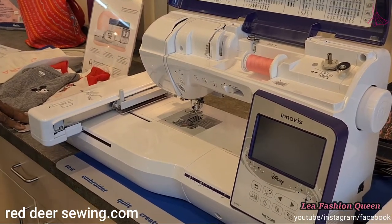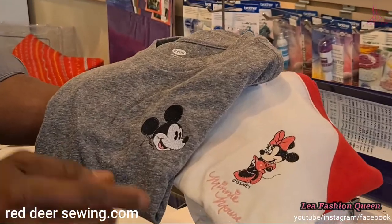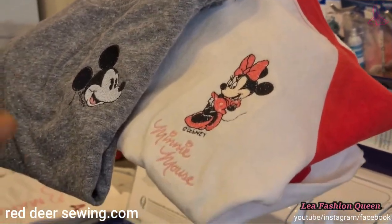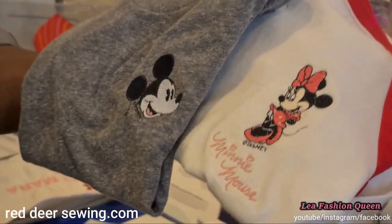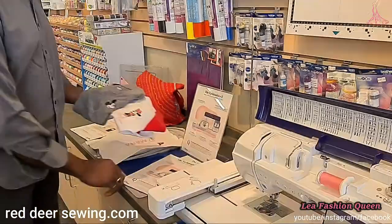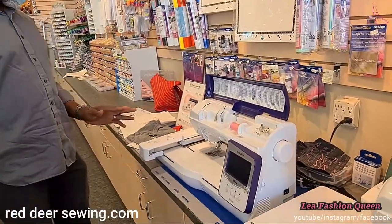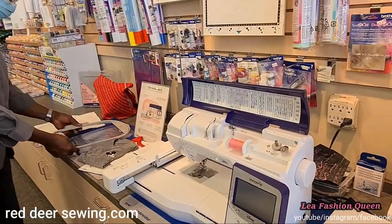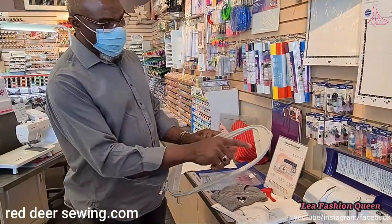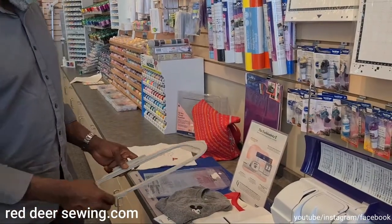Brother machines have exclusive Disney license rights, so they put Disney characters on some machines. You can make Donald Duck, Minnie Mouse, and all the Disney characters that are built into the machine because you have the license. You can use them to embellish your garments — great for kids. On this bigger machine, you can use a larger hoop, so the bigger the machine, the bigger the design you can make.